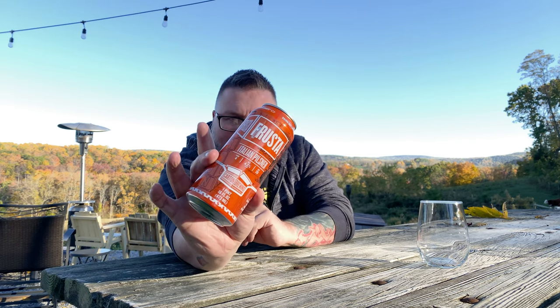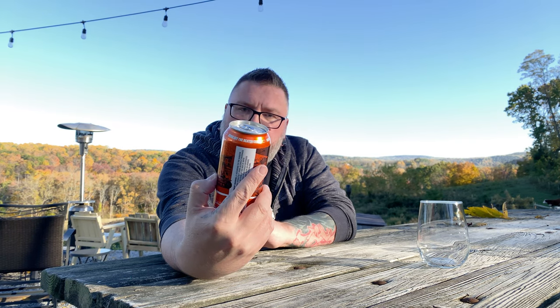How you doing YouTube? Matt Massive Beer Reviews. Back with a little bit of Carton up in this piece. A beer I actually wanted to try and I missed the first time it came around, but they brewed it again. And that be their Frusta. Yeah, this be an Italian Pilsner, 4.2% alcohol by volume. Carton Brewing.